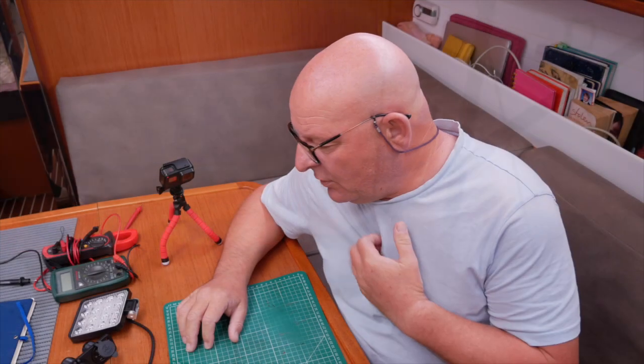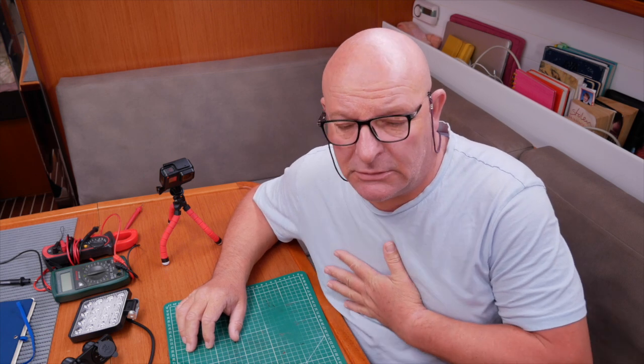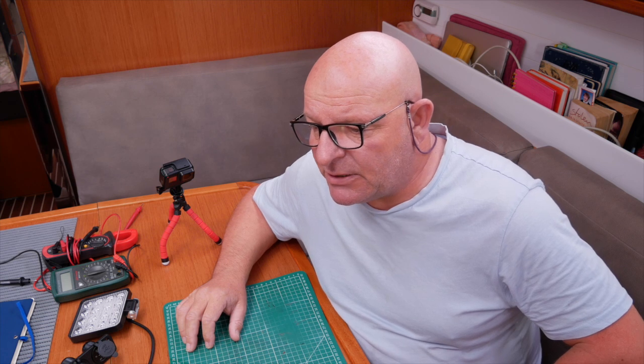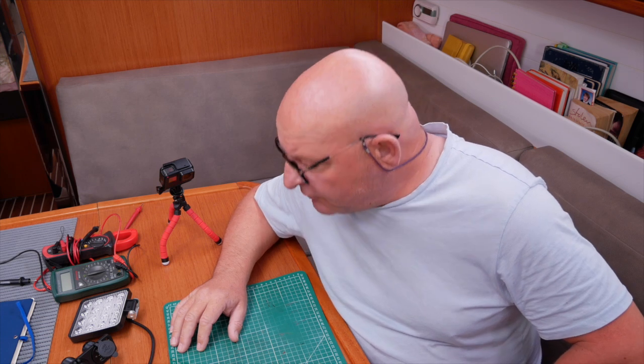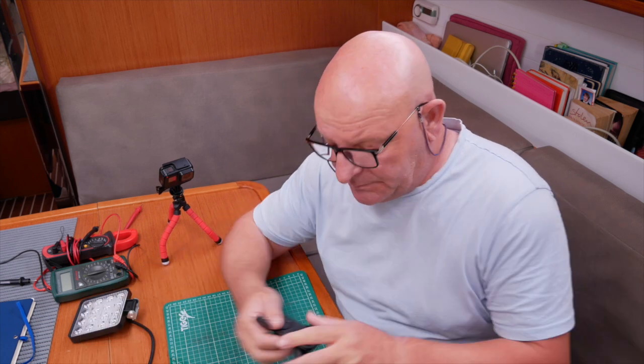Hello. Today we are going to look at fitting some extras. One of the things we get asked quite a lot, especially when we're in the marina in the winter, is people like to fit extras. Probably the biggest thing we get asked to look at are extra power points.